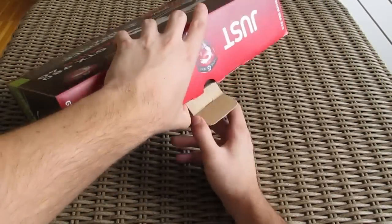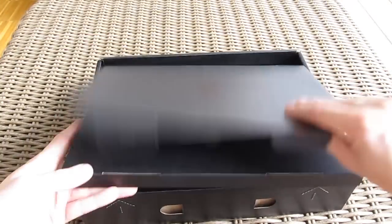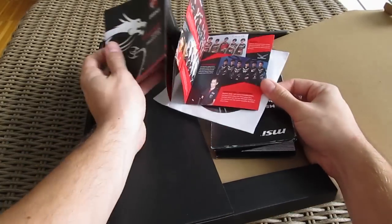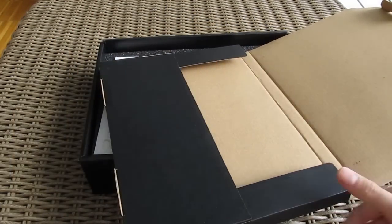Opening up the big box, first we come across another box in which you'll find some accessories — some user manuals, a CD with driver and utility software, and a DVI to VGA adapter.